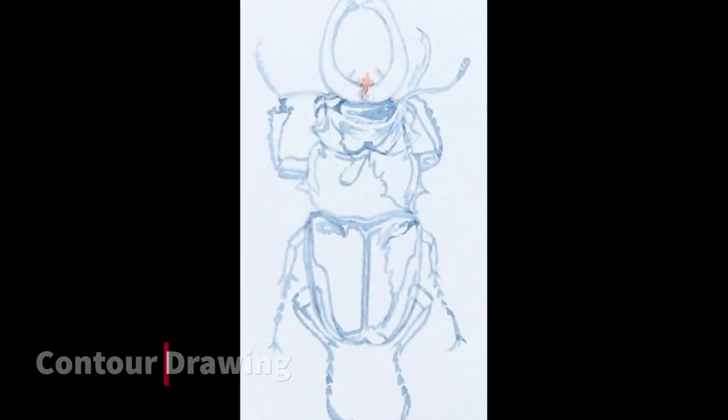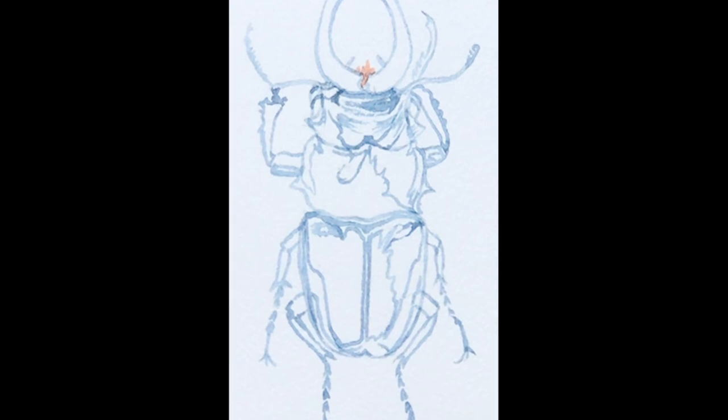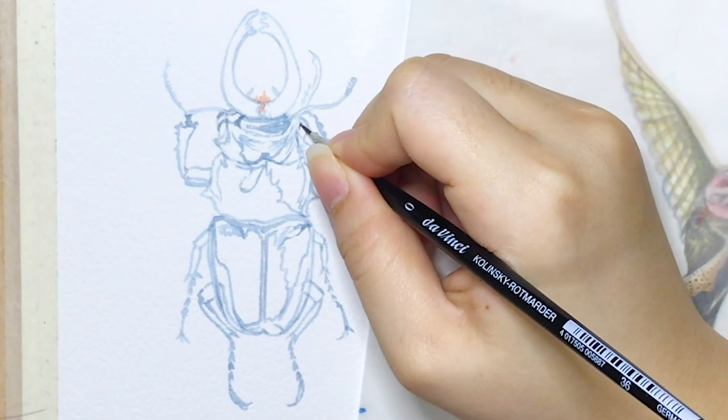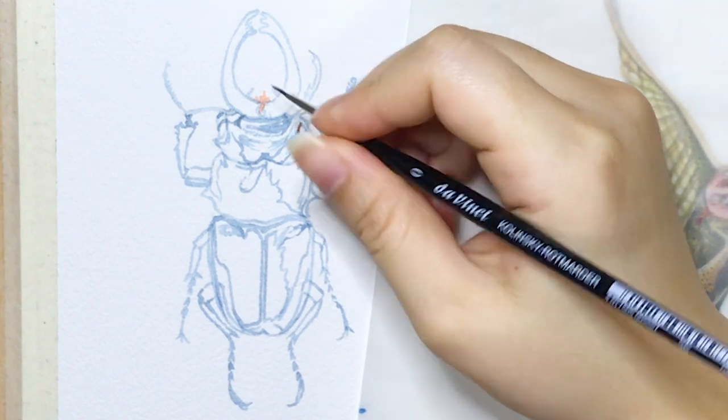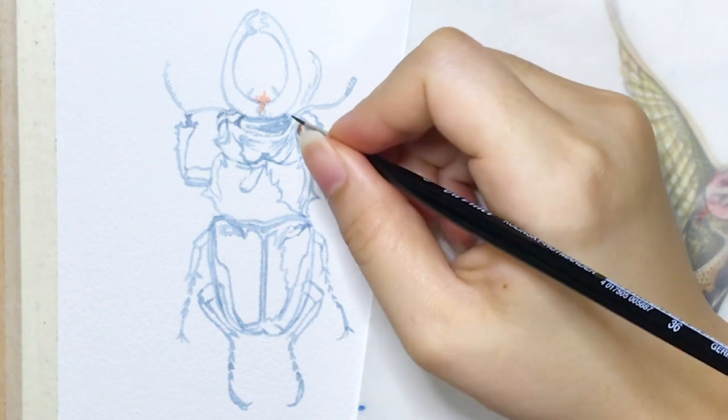I started with the contour drawing and outlined it with light watercolor. I mark out the glossy parts on the beetle when sketching, because it's easier for me to put colors on afterwards. This way I know which parts I should put lighter colors and which other parts I can add shadows.